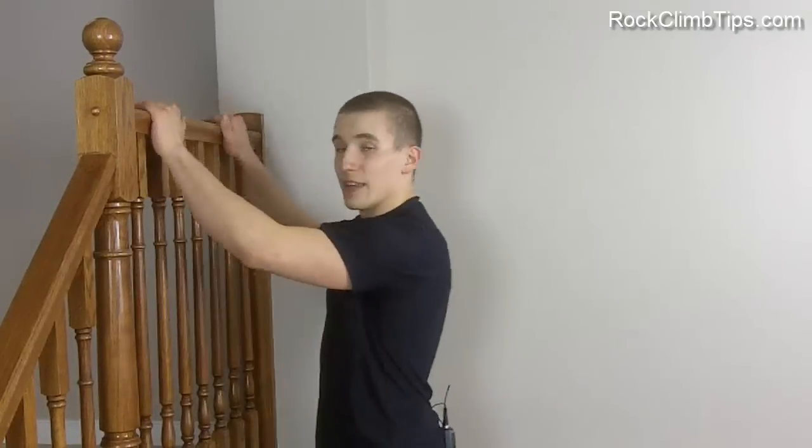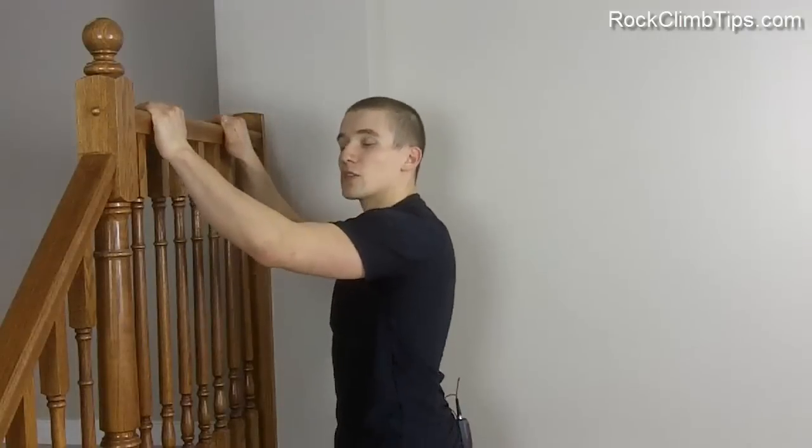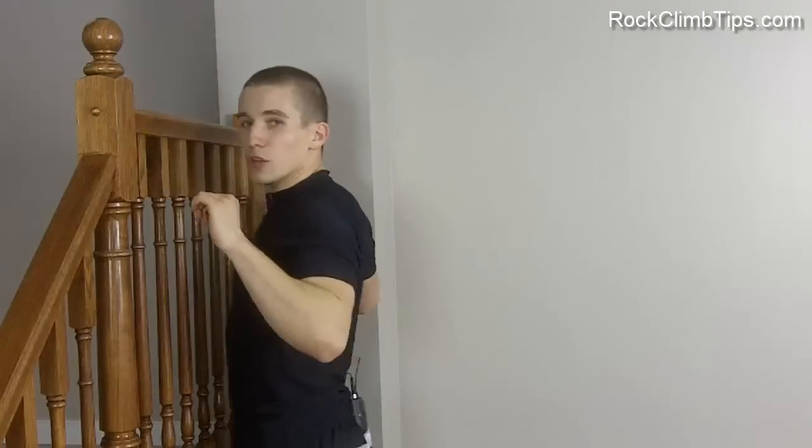One common mistake that people make when training pull-ups is they pull more with their arms than their back. A way to prevent this from happening is to use an overhand grip when you're doing the pull-up. Also try to focus on pulling back with your elbows so that your shoulder blades touch when you finish that pulling motion.